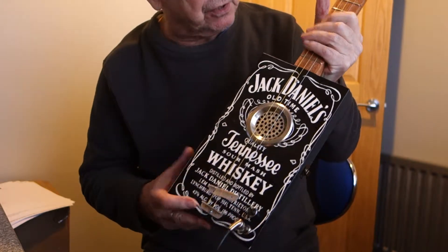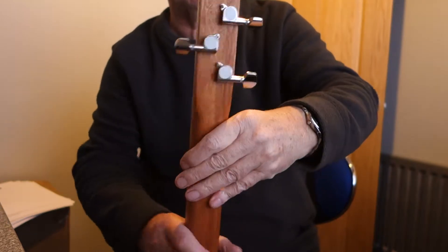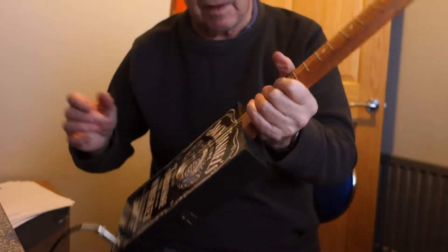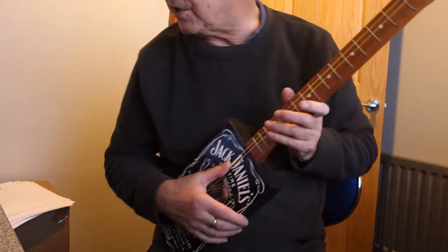The neck is a 24-inch sapele through-neck with chrome tuners, nickel-colored frets, and inlaid fret markers. These have a lovely acoustic voice on them — I'll give you a demonstration.